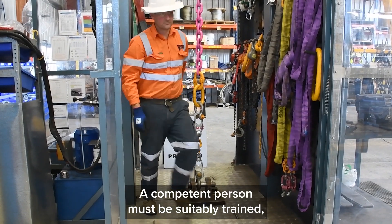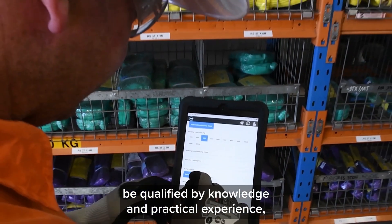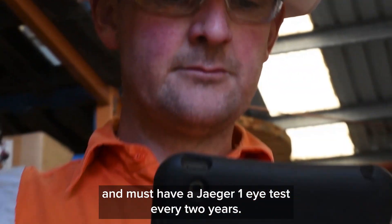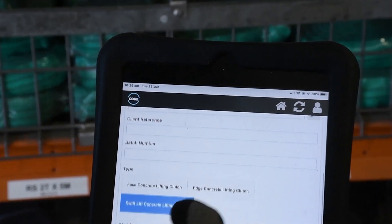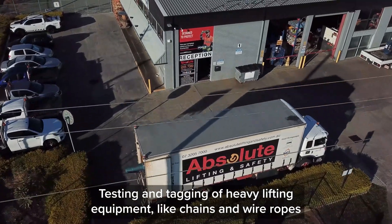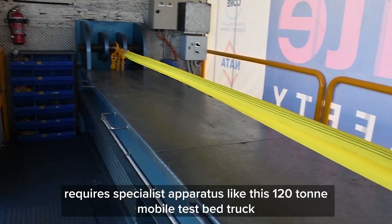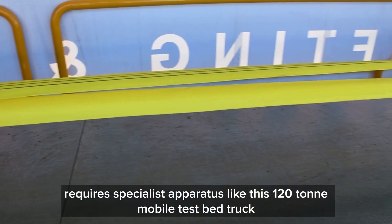A competent person must be suitably trained, be qualified by knowledge and practical experience, and must have a Jaeger 1 eye test every 2 years. Testing and tagging of heavy lifting equipment like chains and wire ropes requires specialist apparatus like this 120 tonne mobile test bed truck.